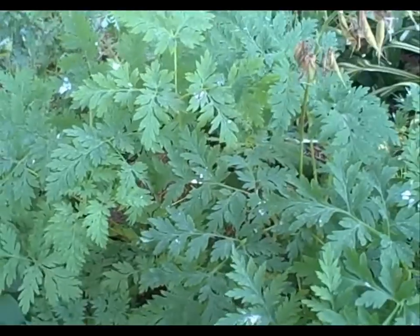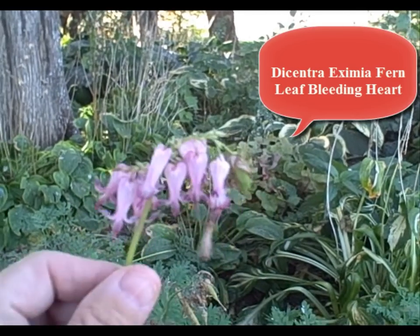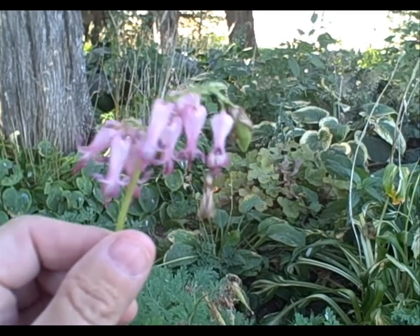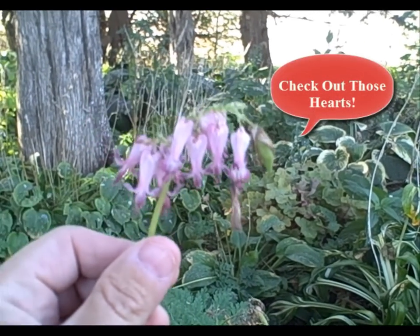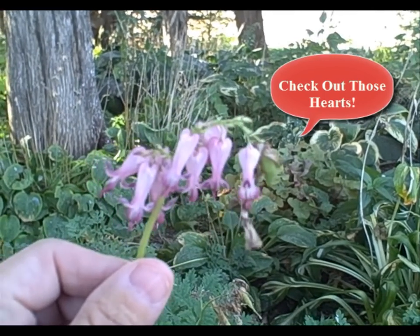Hi everyone, this is Diane from the Picket Fence Greenhouse and Gardens. Today we're going to talk about the fern leaf bleeding heart. This is the little flower that's on the fern leaf bleeding heart, and I want to show you something today. I love this plant for many reasons — it blooms all summer and it sets seeds.